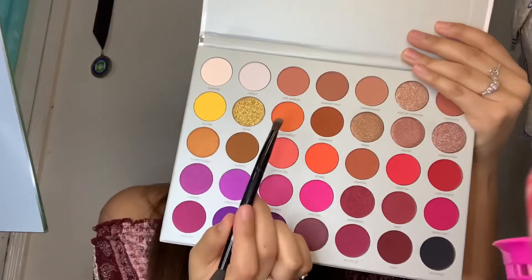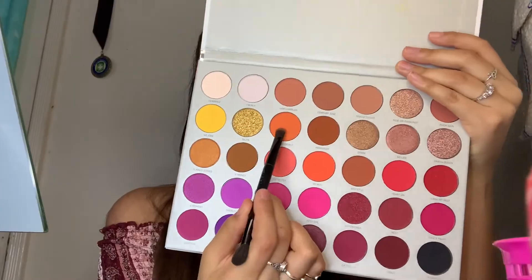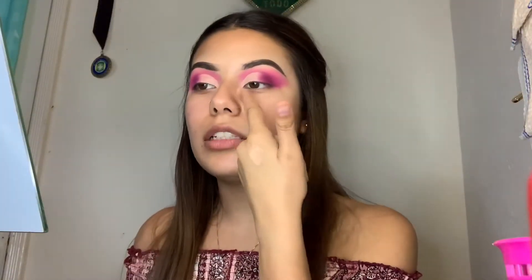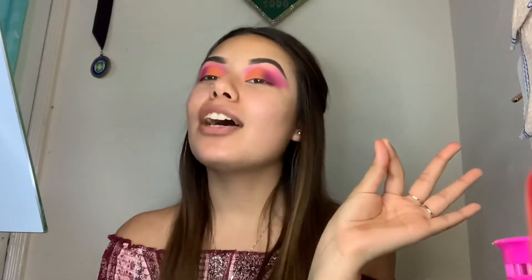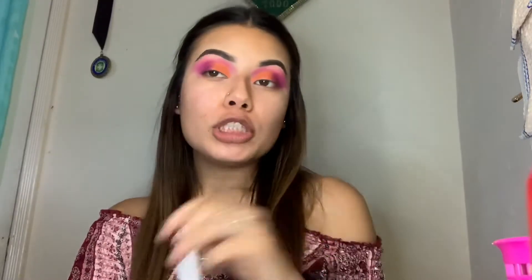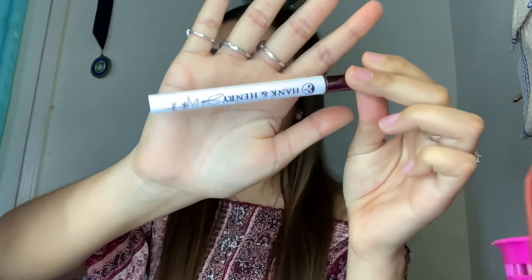I'm feeling doing orange — I think we're doing orange. So we're going to use this color right here and put that right on top of where we put the concealer. I literally love how this is coming out. So now what I'm going to do is a little liner moment. This is my absolute favorite eyeliner ever.